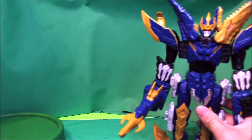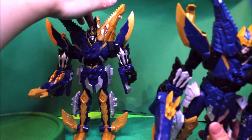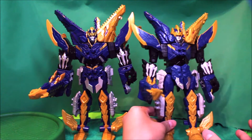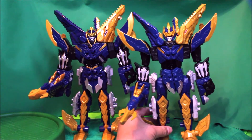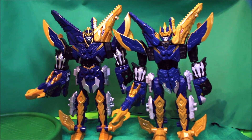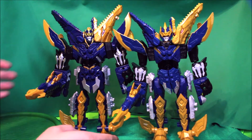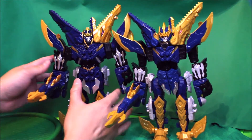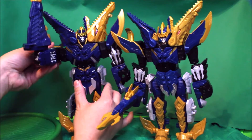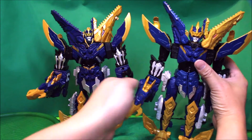For comparison, here is the Japanese version — see how they look. On the left is the Japanese version; it's a little bit bigger than the Hasbro version. The Japanese version can only rotate from the shoulder joint, but the Hasbro version has an additional arm joint.